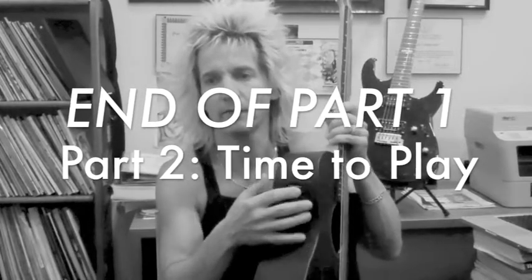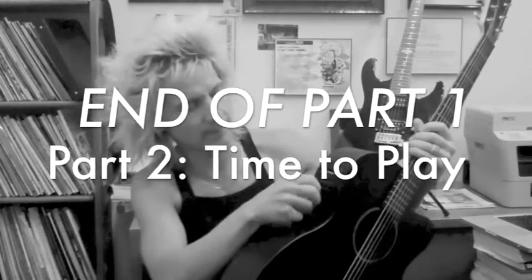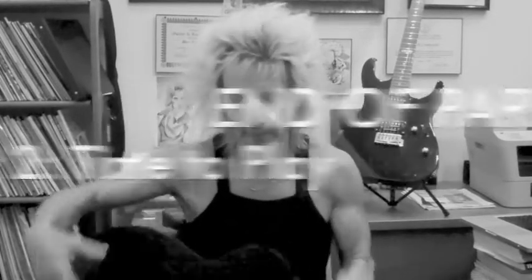When I mention electronics — the volume, tone, tuner, etc. — get the guitar, you'll figure out how to use it. I wouldn't worry about that right now. We've got to keep you playing, and then you can worry about things like that. The better you get at playing, the more you'll be inclined to pay attention to the electronics.